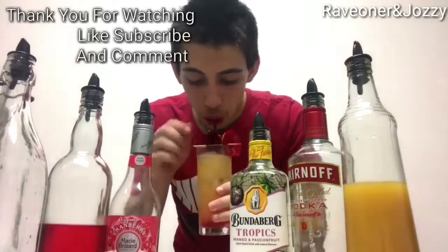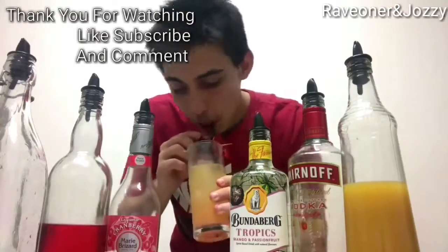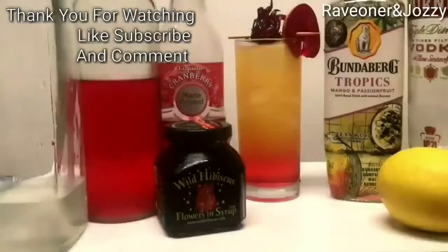Thanks guys for watching — make sure you like, subscribe, and leave a comment. See you all next time, I hope you all liked it. I'll see you in the next one, thanks a lot.